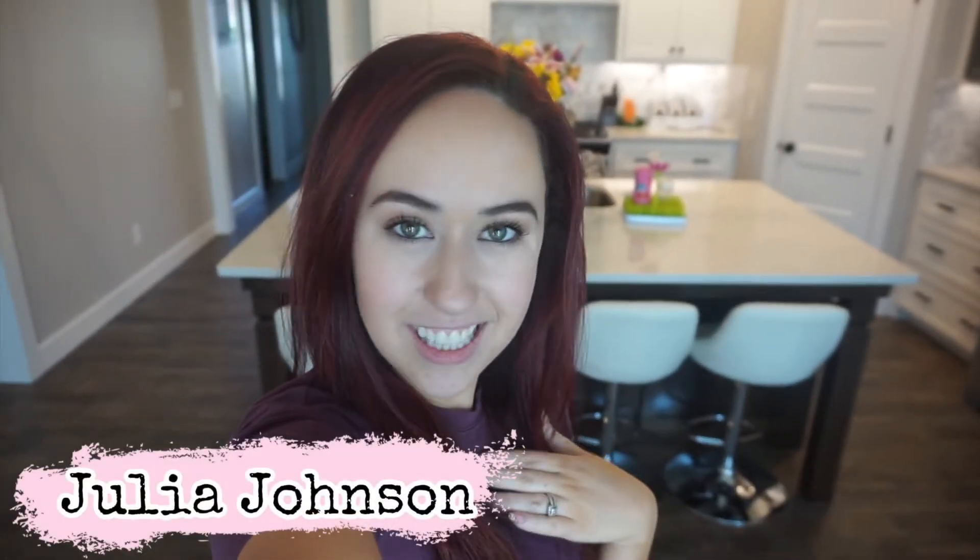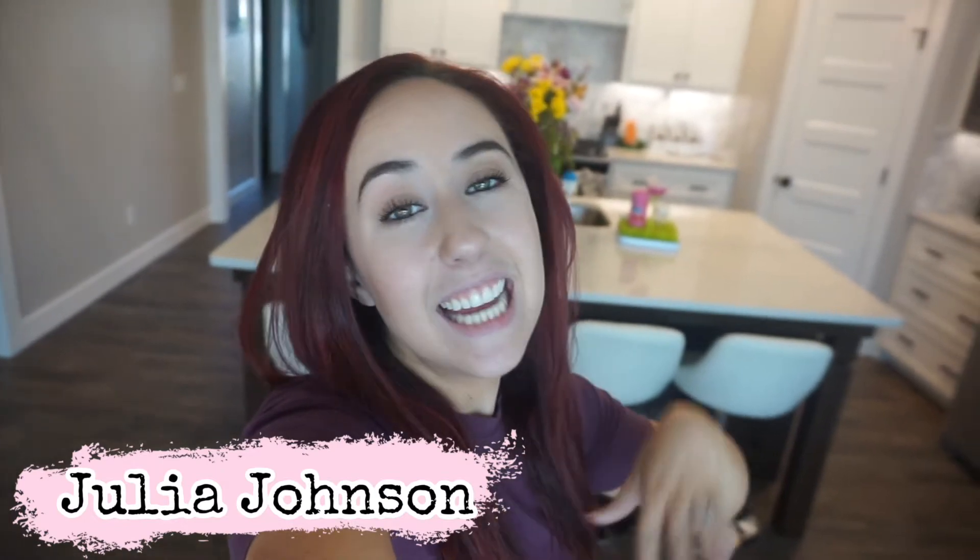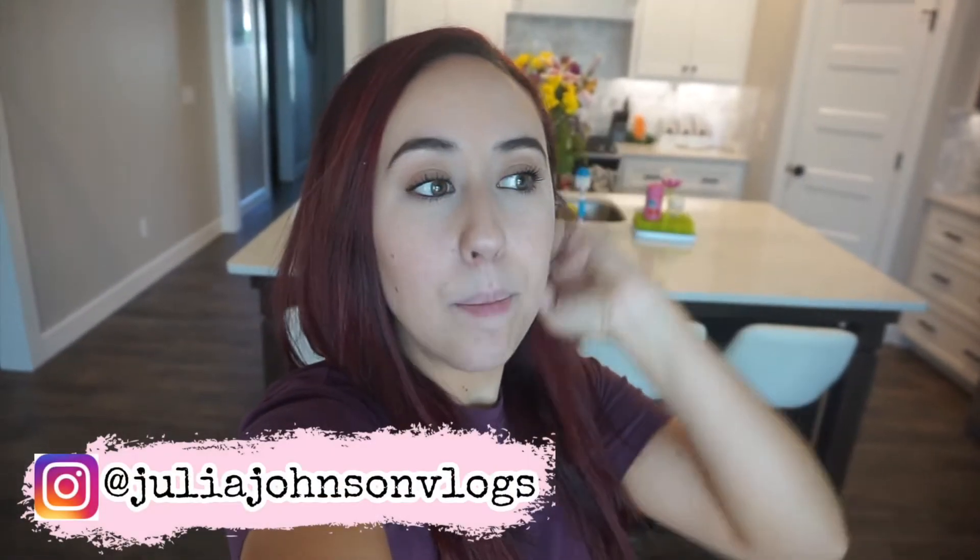Hey guys, welcome back to my channel, or welcome if you are new. My name is Julia Johnson and I'm so glad that you are here. Today's video I'm going to be unpacking and organizing our upstairs playroom, so lots of good motivation there. I realized as I was editing this video that I didn't do an intro, so I'm doing that now. Basically with all the moving and everything, I was so tired and we've been doing stuff all week, so I just put the camera on while I was unpacking and just didn't realize I never did anything else. So here we go, but that's what we're doing today.